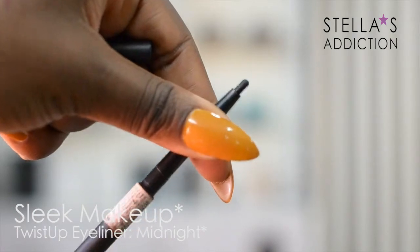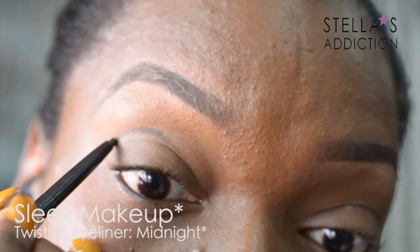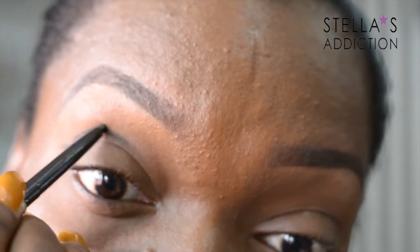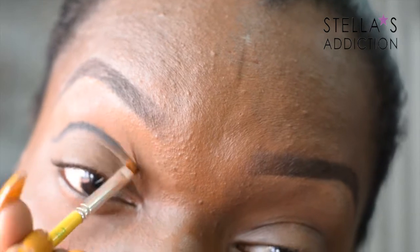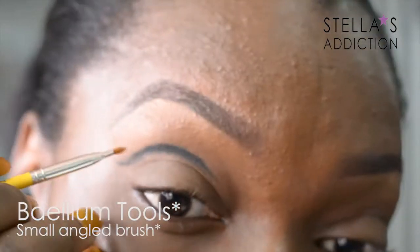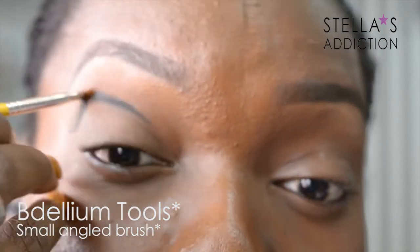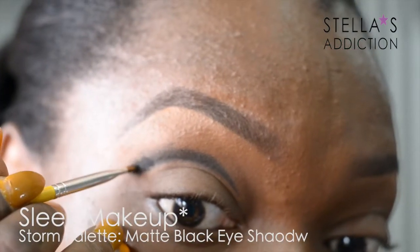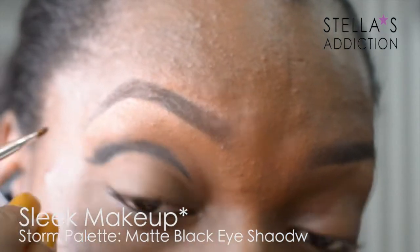Next, with an eyeliner from Sleek, I'm going to outline the cut crease. I started really thin and then I'm going back in to thicken the line, gradually pulling it out towards my crease. Then with a small angle brush I'm going to pull that pencil towards the inner corner of my eye and blend it out towards my crease. Next, with a black matte eyeshadow from Sleek, I'm going to go over the pencil line and blend it out even further into the crease.